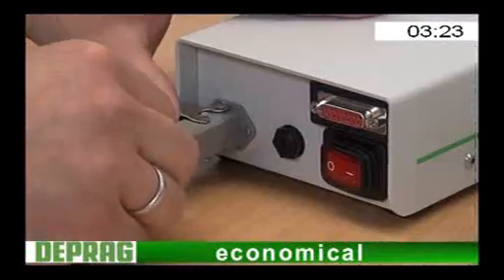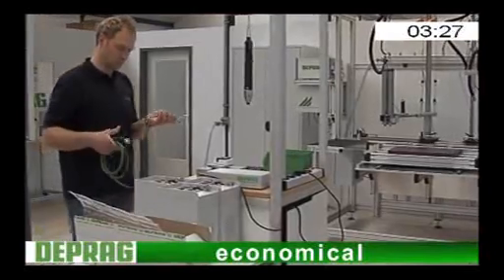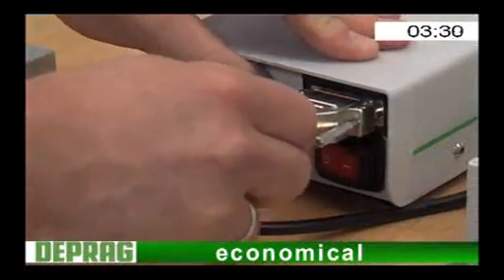Economical. A very attractive purchase price while taking up very little space, thanks to the fully integrated controller.